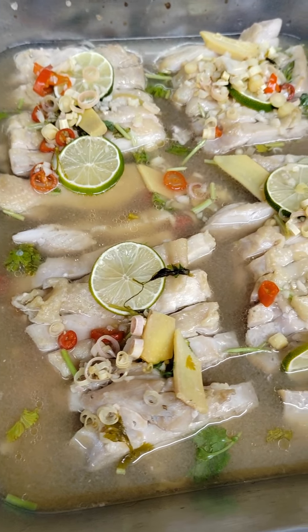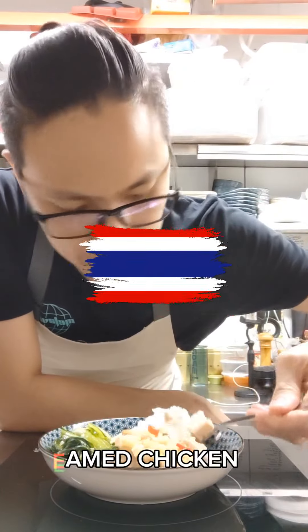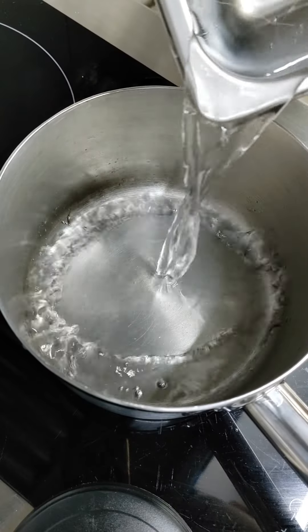This dish was an experiment that turned out so delicious and appetizing — cooking stuffed meal 129, Thai-style sweet and sour steamed chicken. It's an extremely simple dish to make, but the results will definitely blow you away. Here's how you make it.